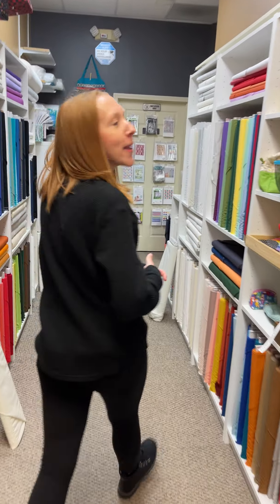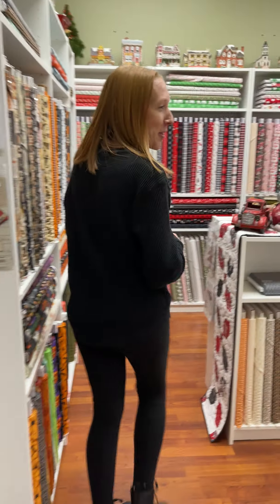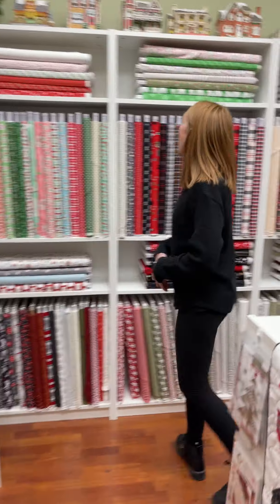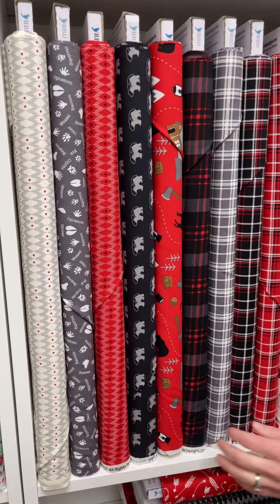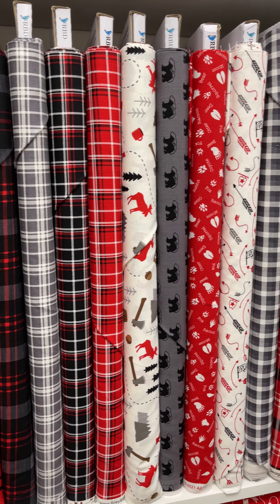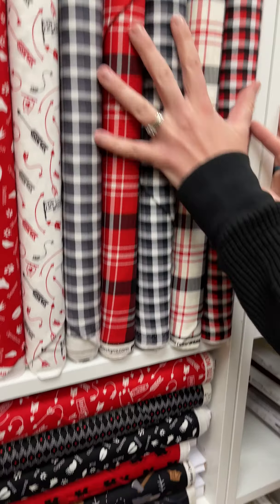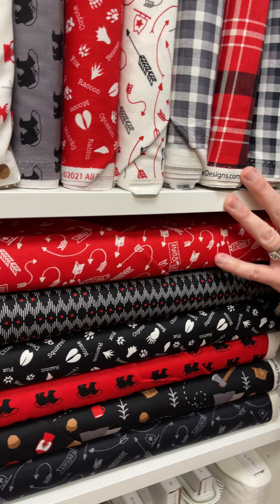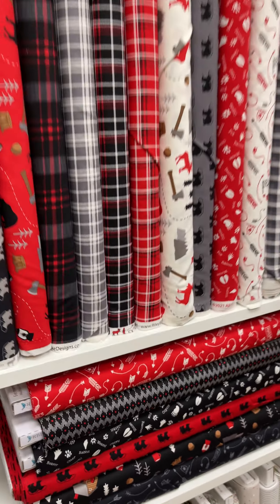It's super rainy here today, no fun at all. We have Hope Blooms by Kansas Troubles — got the whole line. She always does very large lines, I think there's 42 in this line. The whole shelf is Hope Blooms by Kansas Troubles. Her beautiful colors: her navies, her greens, her butterscotches, her blues, her purples.